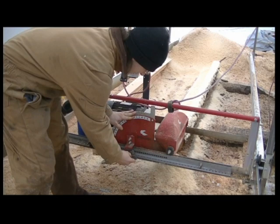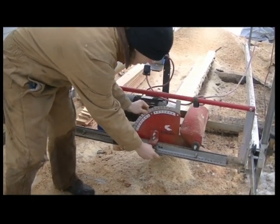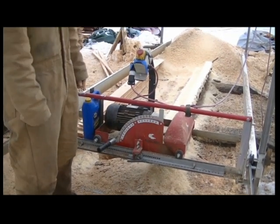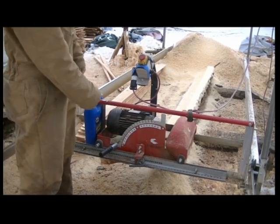Basically, all you do is pull this pin and the head of the sawmill rolls horizontally, and then you can just set it on whatever hole you're going to. Right now, since we're cutting half-inch by four-inch, we'll just move it over one hole every time we make a pass.